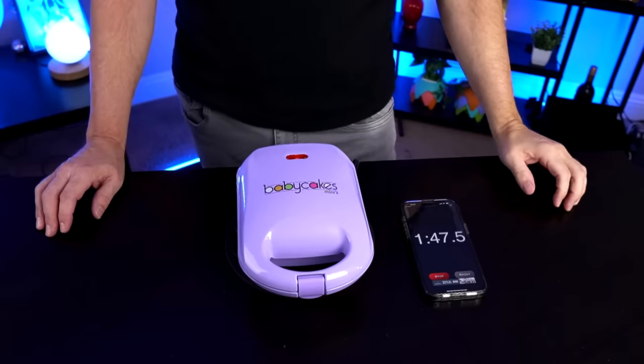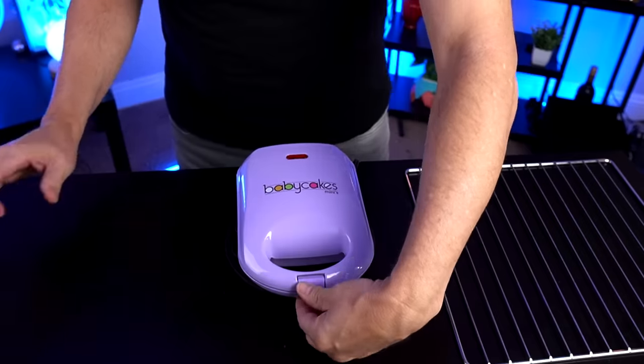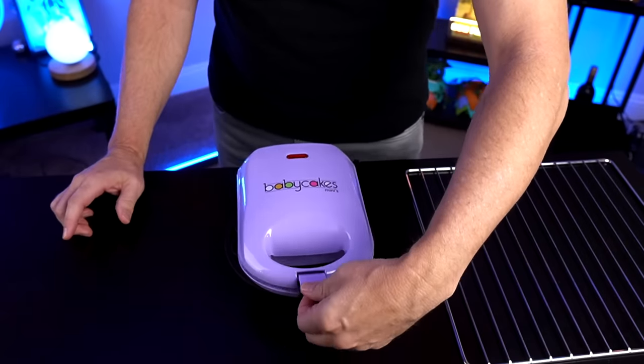We're almost two minutes in and I haven't seen anything spilling out the side — so that's a good thing. I'm starting to smell a cake smell in here, so that's a good thing too. I have such an urge to open this up and peek inside but I'm not going to do it. I'm going to wait until at least three minutes. Here we go — we're at the three minute mark. Let's see what happens. No idea how this is going to turn out.